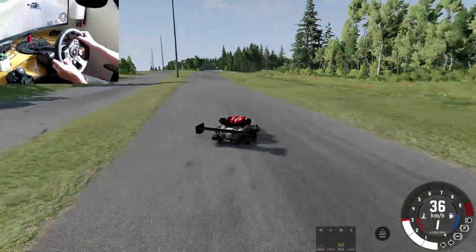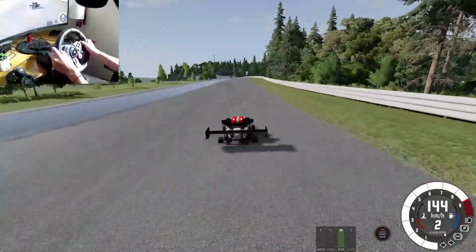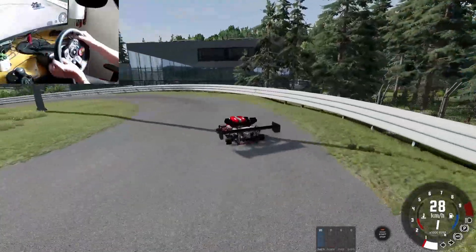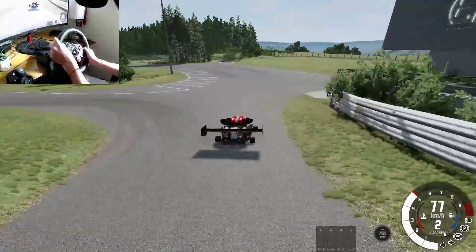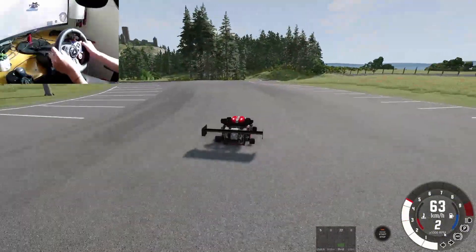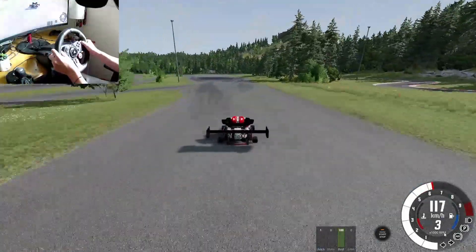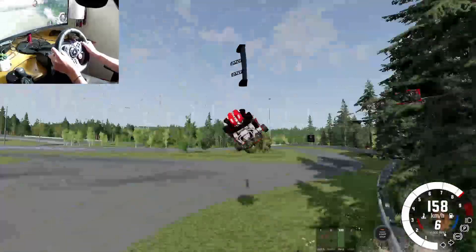Okay, one more high speed test — it's so sensitive, this steering wheel. One more high speed little test here and we'll end it off. You guys can click off if you're not interested in this as well. This is towards the end of the video. I just want to get one high speed thing. Where's a straight road here? Right here. Holy!